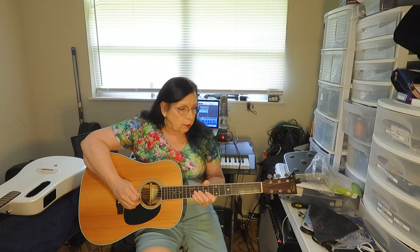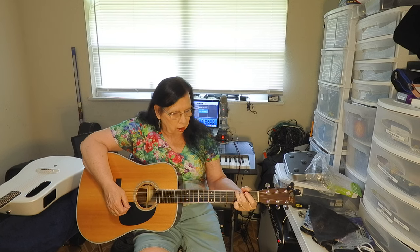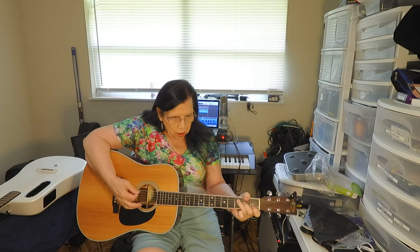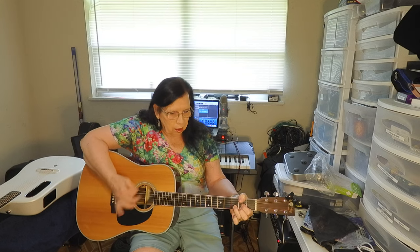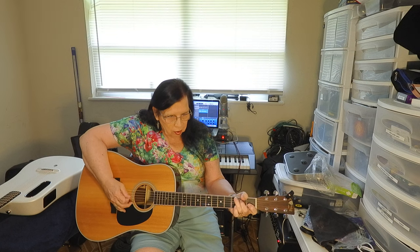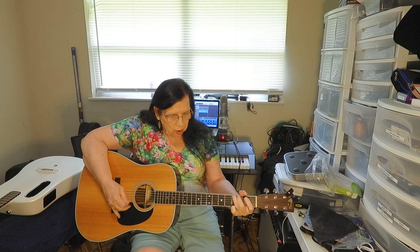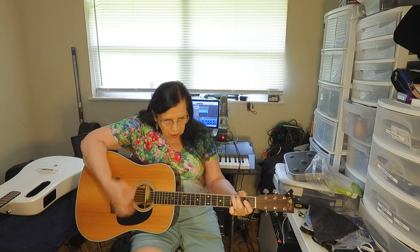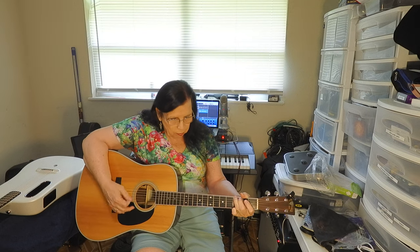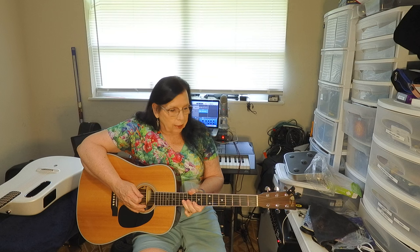So here's the Martin D35. Sounds like a Martin, right? Nice clear ringing tones.